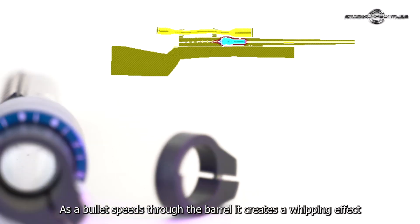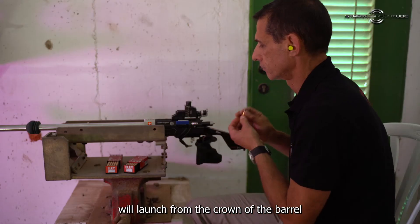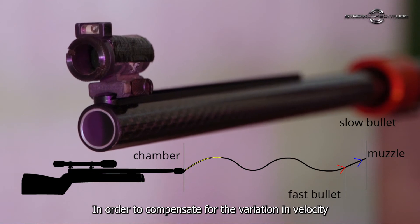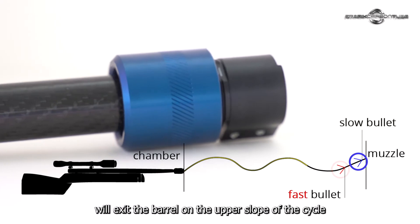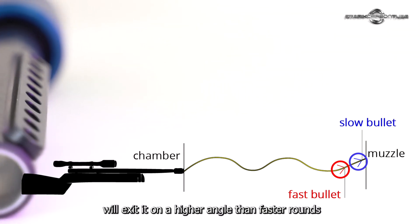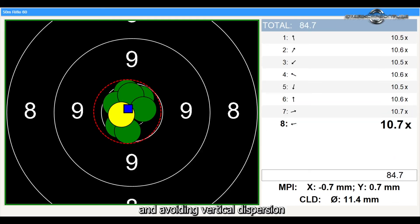As the bullet speeds through the bell, it creates a whipping effect, much like a sinus wave. Thus, a faster and a slower bullet will launch from the crown of the bell at a slightly different angle within that sinus waveform. In order to compensate for the variation in velocity, we need to verify that both slow and fast bullets will exit the bell on the upper slope of the cycle, so that slower rounds, which stay longer in the bell, will exit on a higher angle than a faster round, thus compensating for the difference in velocities and avoiding vertical dispersion.